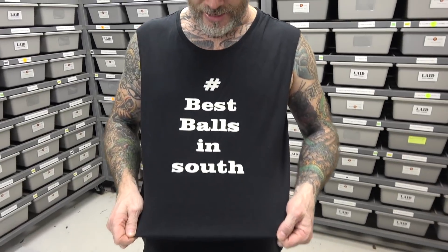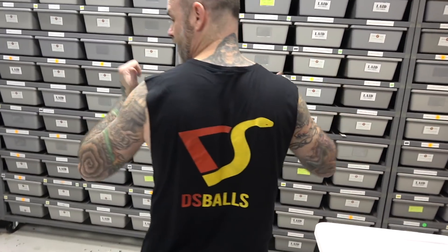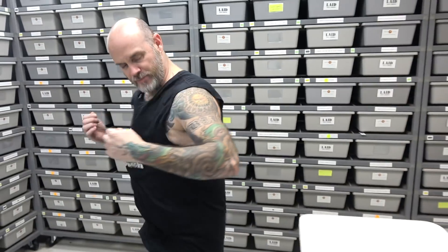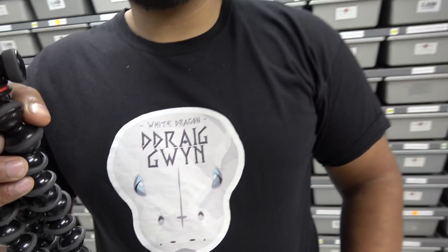Huge shout out — I'll show you on the back — it says 'Best Balls in South,' not slacking, DS Balls. And the tank top — it's pretty nice and comfy in here today. Who do we got here? Dragwin. I swear he wears this shirt like every day.